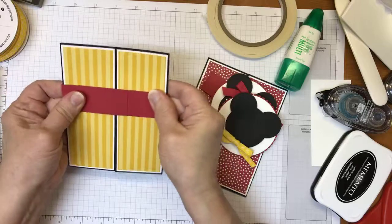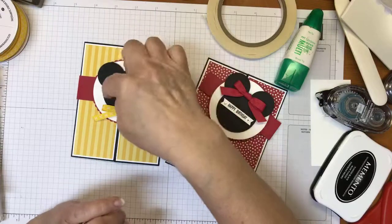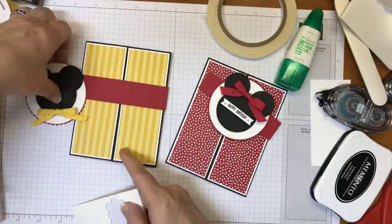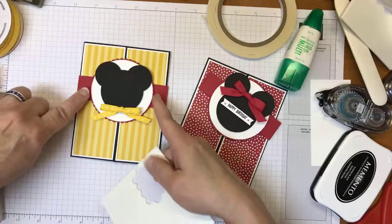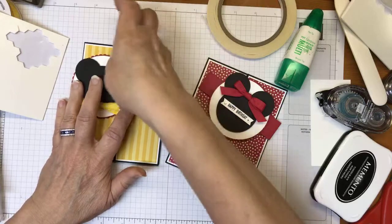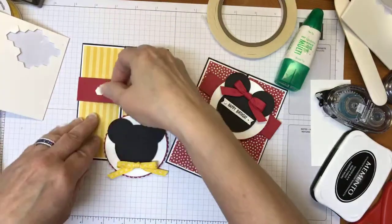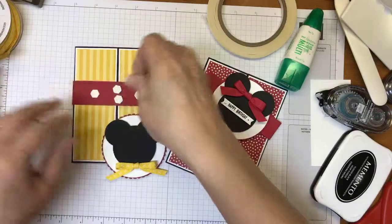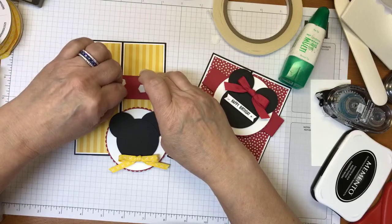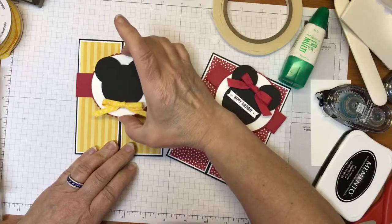I slide the card down into the band and bring Mickey back in. I'm going to attach the circle to the belly band using dimensionals. I eyeball where the circle is going to go — about here and in here — and then add dimensionals to fill in. So far so good!